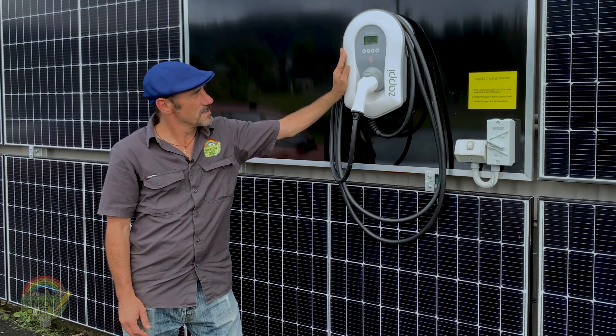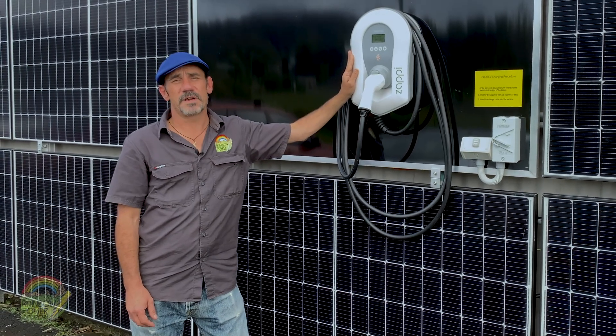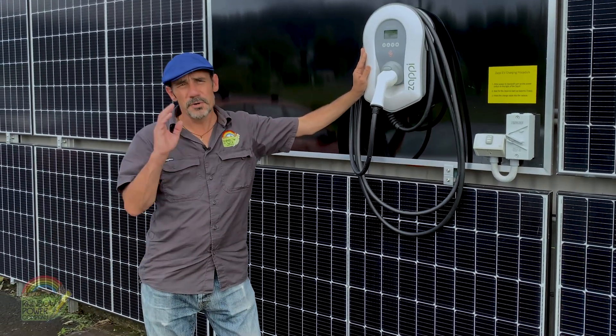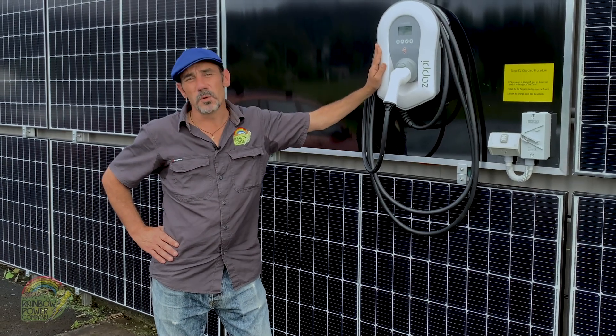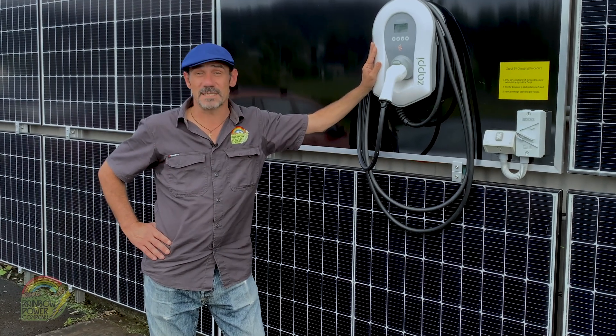They come in two models: there's a single phase seven kilowatt model and a three phase 22 kilowatt model. Now if you've got an EV and you just plug it into your power socket at home, you'll notice how long it takes to trickle charge that car. With this one, the single phase model will do it up to three times faster and the three phase model will be up to 10 times faster.